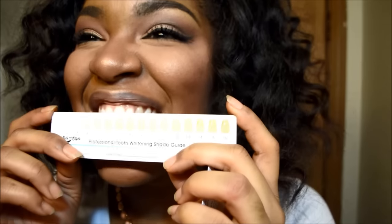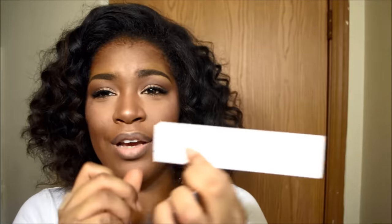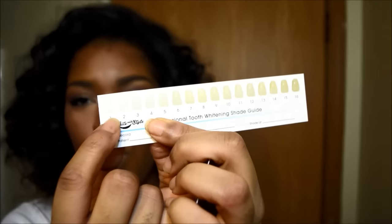You have a guide to tell you the shade of your teeth. The shade of my teeth is between a number four and a number five, and that's pretty bad because you always want your teeth to fall between shade one and two. So I'm not happy about that.